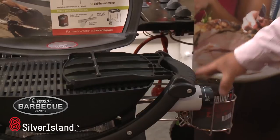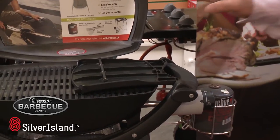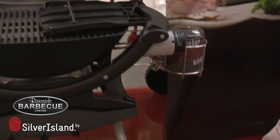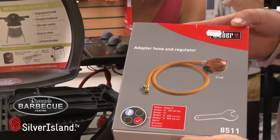The beauty with this barbecue — not only can you take it onto the beach, it's ideal for those gardens at home, but if you want you can transfer it onto a large gas bottle by simply buying the conversion kit.